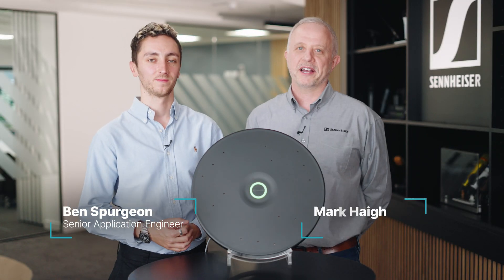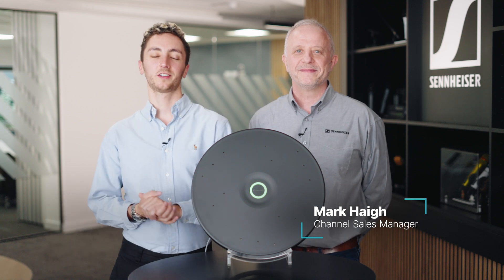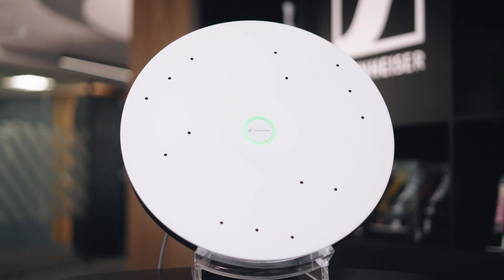Hey, I'm Ben from Audio Logic and I'm Mark Haig from Sennheiser. Today we're at Sennheiser UK's new headquarters in Marlow to take a look at the TCCM microphone. Mark, tell us a little bit more.